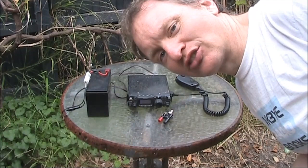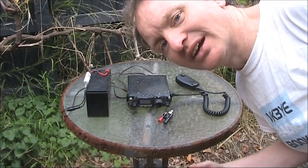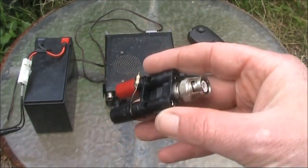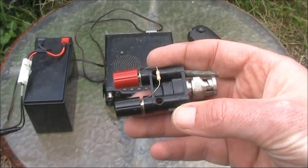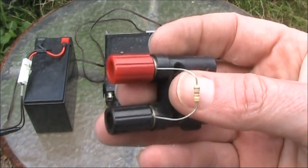How can you get a rough indication of RF output power if you don't have an RF power meter? Keep watching and find out. Only two items are needed: some form of connector into the antenna socket for your transceiver, and a resistor — 47 ohm.